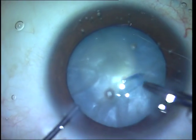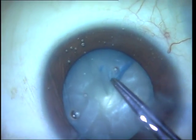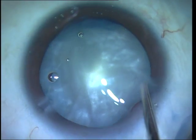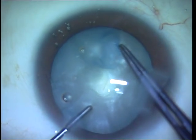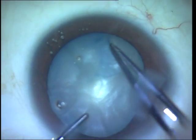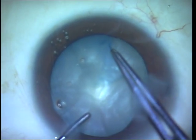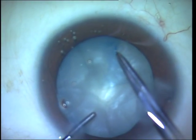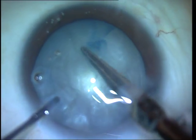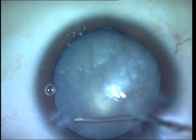What I do instead is fill the anterior chamber with viscoelastic and then use Utrata forceps to complete the rhexis. You can also see that at all points my direction of pull of the rhexis forceps is inwards. I have almost completed the rhexis and reached the edge; however, at that terminal portion I am facing difficulty connecting it to the starting point. Since I am worried this will end up becoming a wrap-around tear, I finally cut that final tag of attachment of the capsule with Vannas scissors.